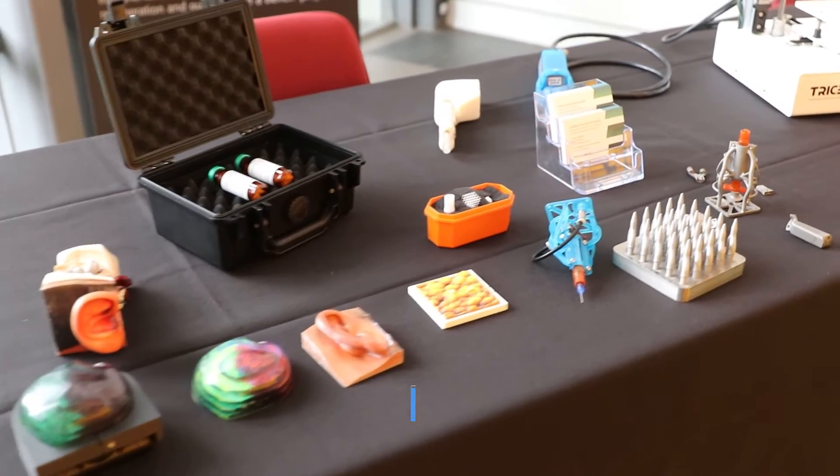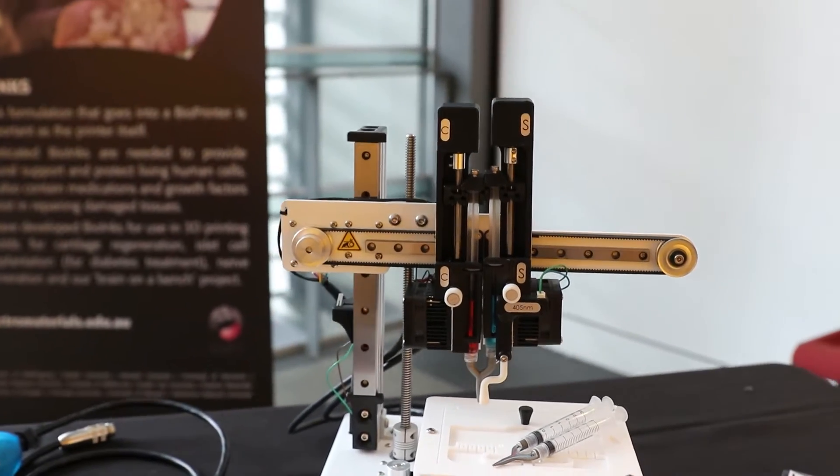I'm joined with Ben from Tricep, and you guys do a lot of things with biofuels, I believe. Yeah, so we do custom bioprinting and biofabrication down at the University of Wollongong. We do custom development of bioprinters that allow us to implant bioinks we develop in-house with cells, and we can put them into human bodies for different fields — like cartilage regeneration, eye regeneration. We work with clinicians around Australia and develop hardware and chemical formulations for biological implantations into people.